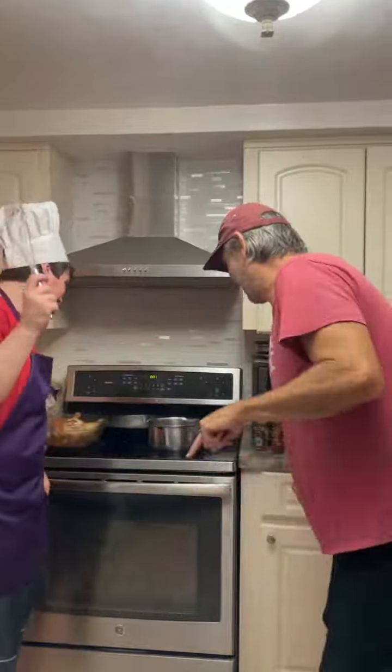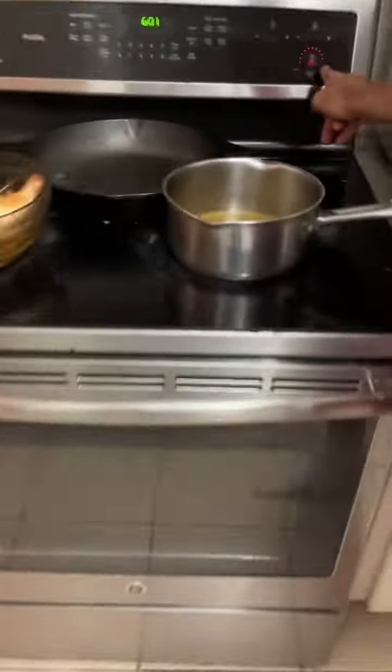Hello! Today we got chicken, gravy... I mean, gravy and stuffing! Alright, let's go with some gravy.